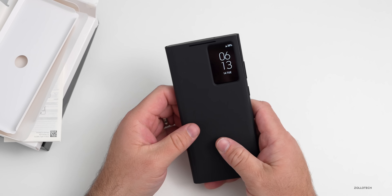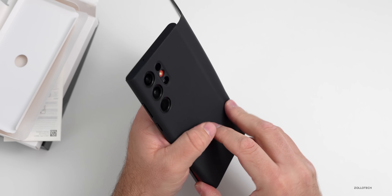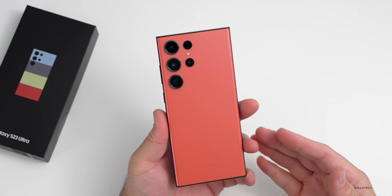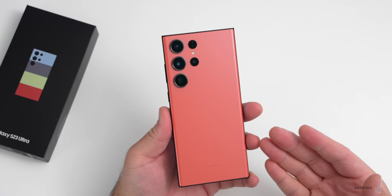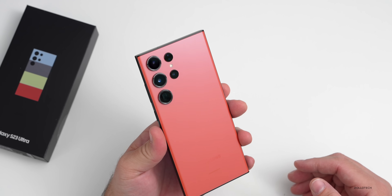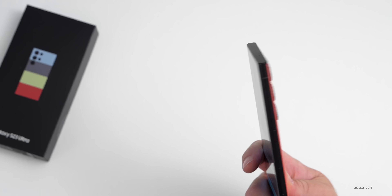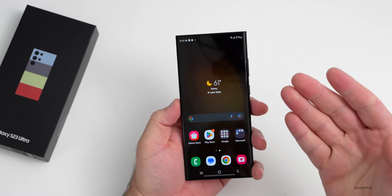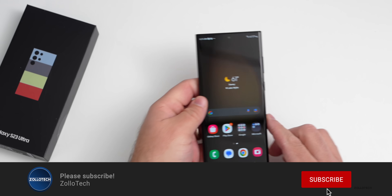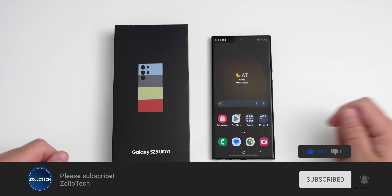That's about it for the S23 Ultra unboxing. I like the phone; I just wish the red color was a bit more red. Let me know what you think in the comments — especially if you've already picked one up. Check out Anker in the description, and I'll try to link the wallpaper there too. If you haven't subscribed, please subscribe, and if you enjoyed the video, give it a like. Thanks for watching — this is Aaron, I'll see you next time.